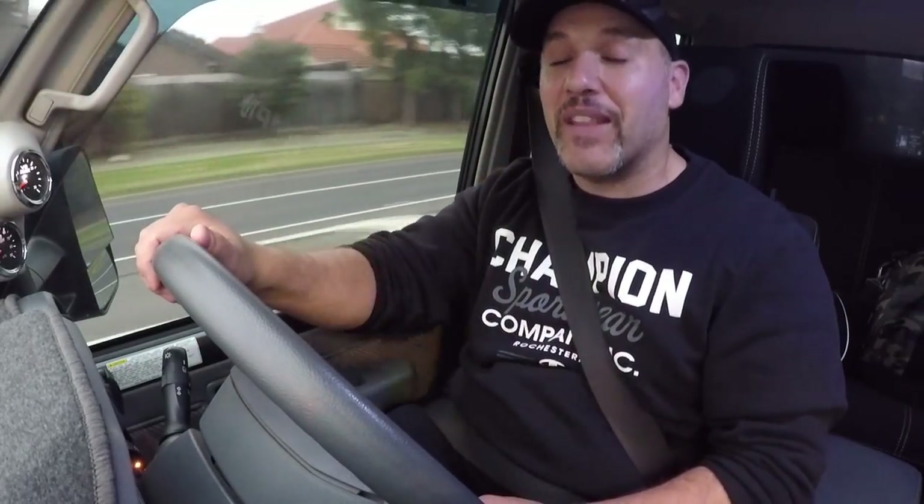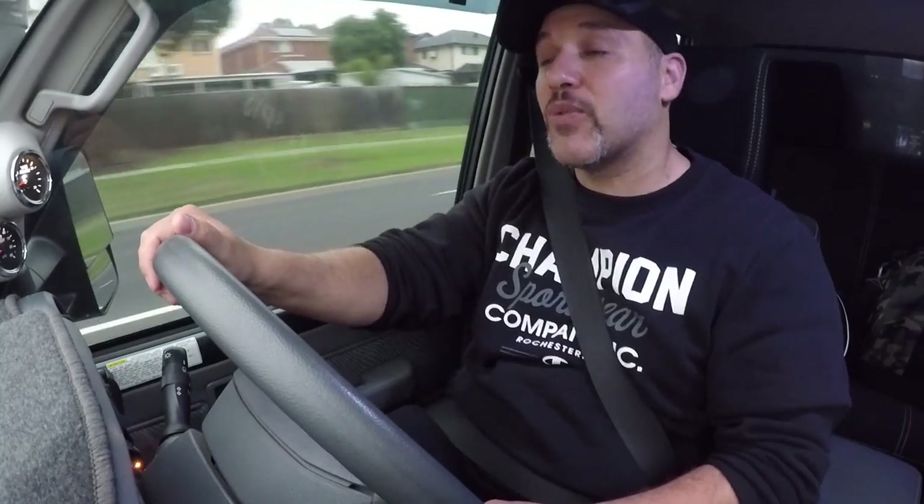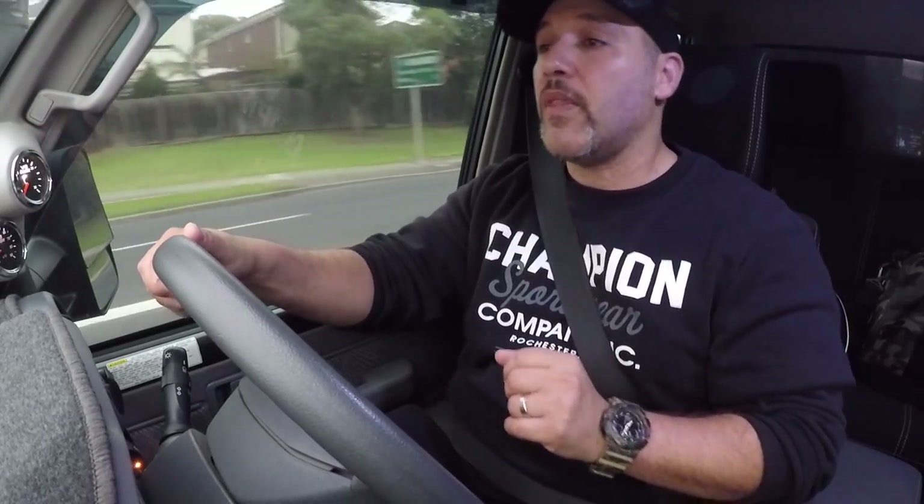Very excited about that, and also very excited to do a comparison between the Steinbauer — which the Landcruiser has got at the moment — and the Unichip Q4. I've had a few Steinbauers in a few of my cars and been very, very happy with them. They're very reliable, a very good product. But in recent years, dyno tuning — putting your car on the dyno and getting the best results — that's become a big thing.